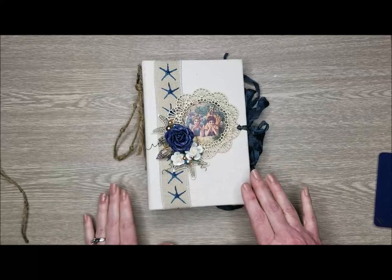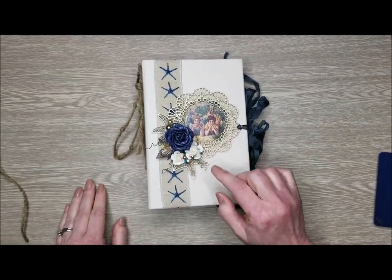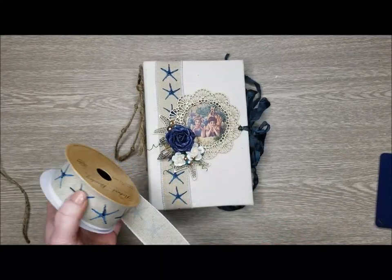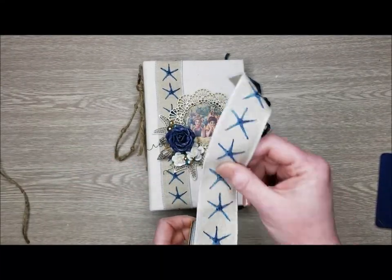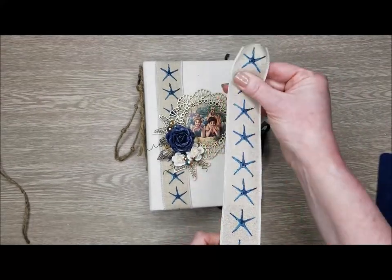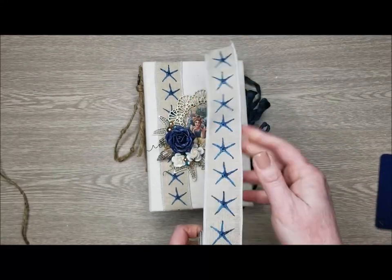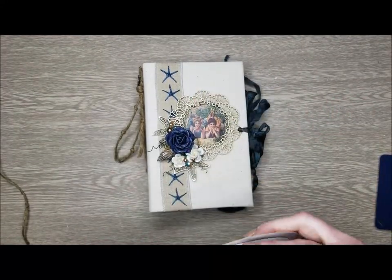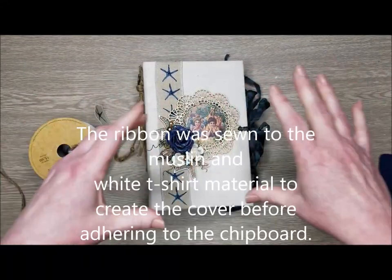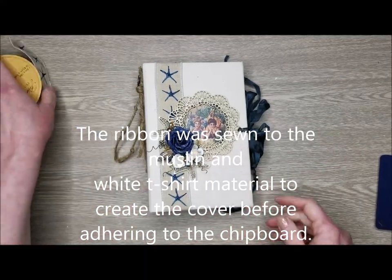Before I did all that, I did use my We Are Memory Keepers sewing machine, and I sewed this gorgeous stuff that I had in my stash - a one and a half inch burlap ribbon that has blue starfish on it that went great with this collection. So I sewed that, and then after I had the cover all together, that's when I put it on the book.